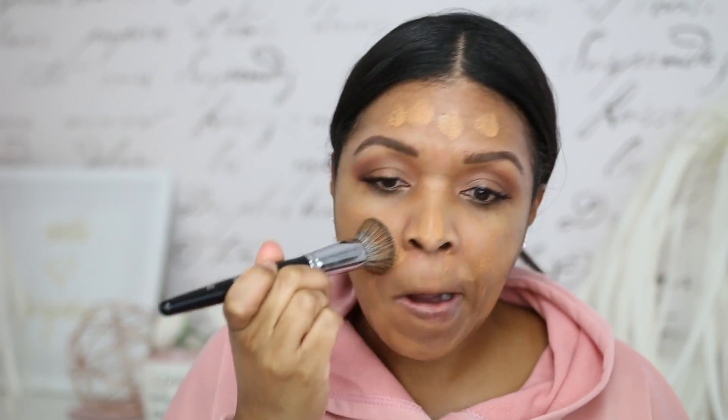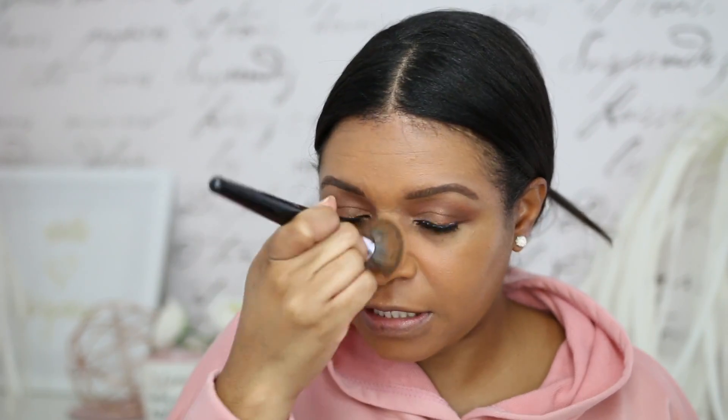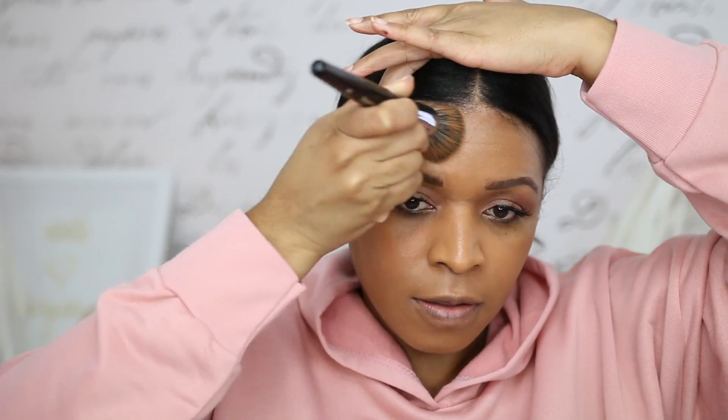Just really get in there, and then once it's pressed in I start to buff it in. I like to get right in there. Now to start, this foundation does look a little bit light but it oxidizes to a really perfect shade for me. The coverage is fantastic — I think just one layer gives you a beautiful result.